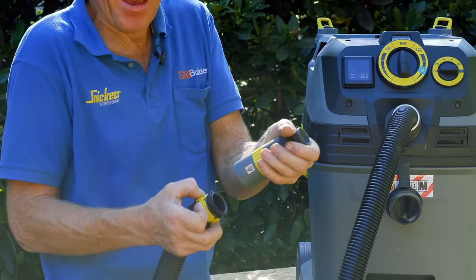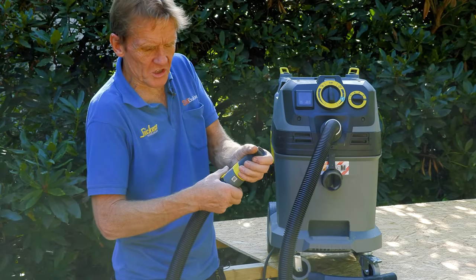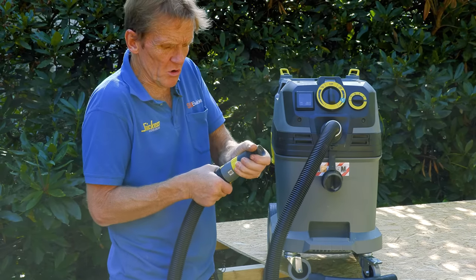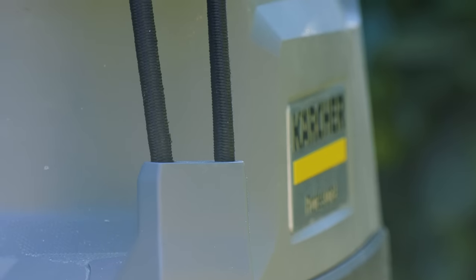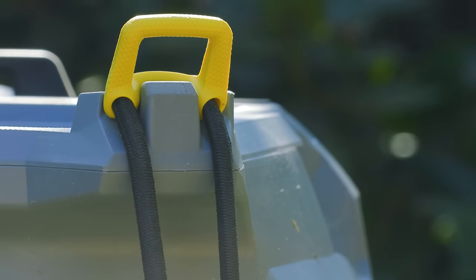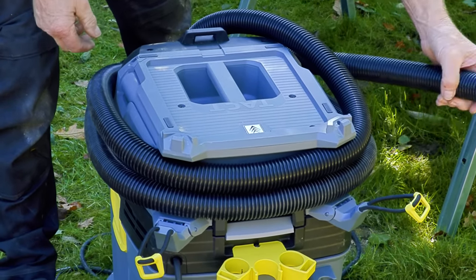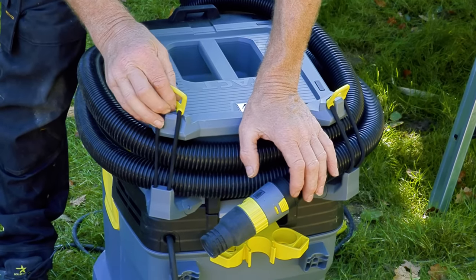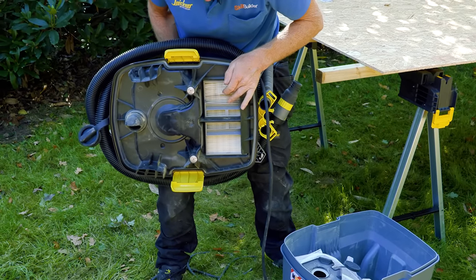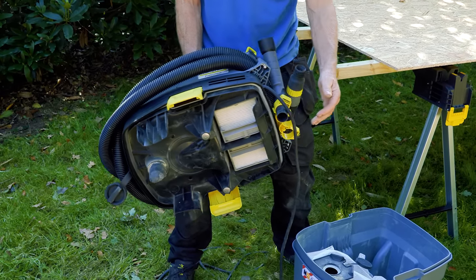It's a bit fiddly when you come to remove that because you've really got to press those little yellow clips in tightly in order to get it off. Maybe that's a good thing — nobody wants that coming off by accident, and it is pretty securely on there. Round the back, we've got a couple of clips that allow us to wrap the hose round. That to me is one of the best features of the machine — I hate it when you're trying to lug these things around and you can't keep your hose in a good position. By releasing the clips on either side, we separate the motor out from the dust catcher.